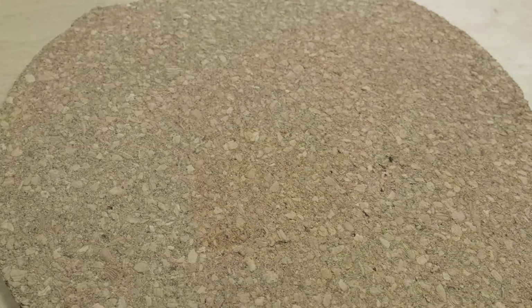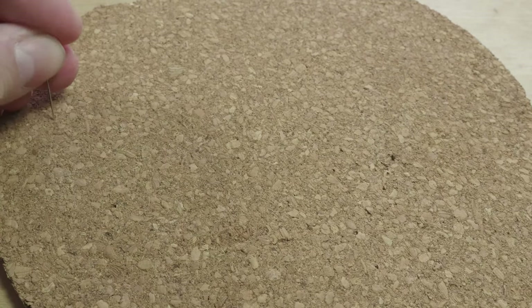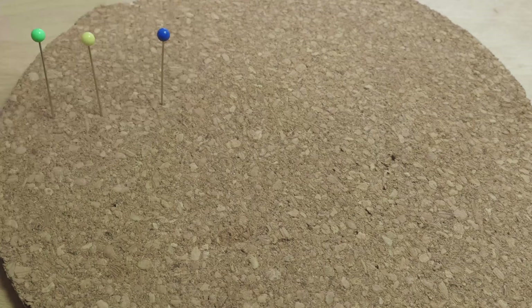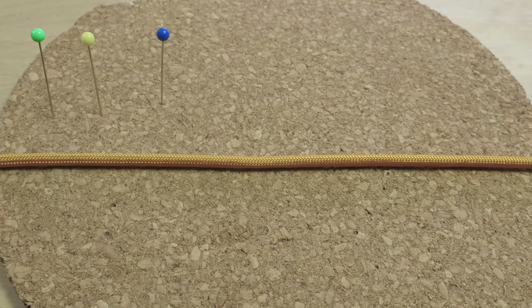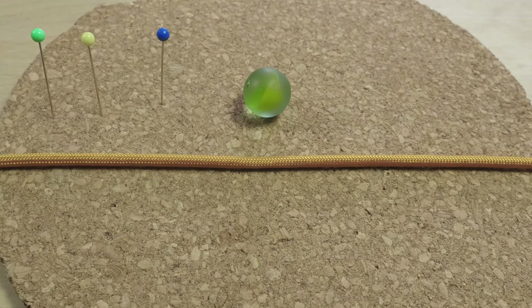For this demonstration I'm going to use the following: a surface and a couple of pins, a piece of cord, and a cord for the monkey's fist knot.